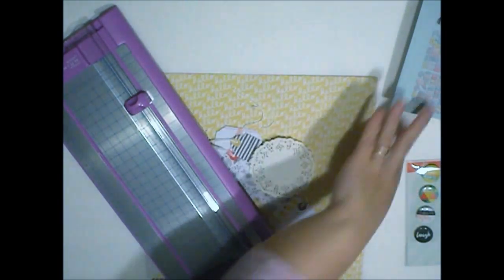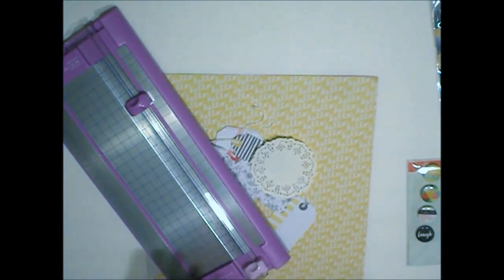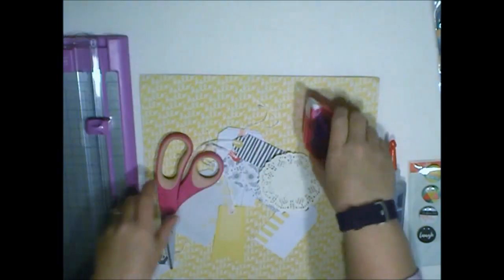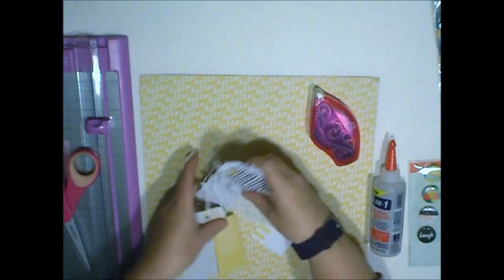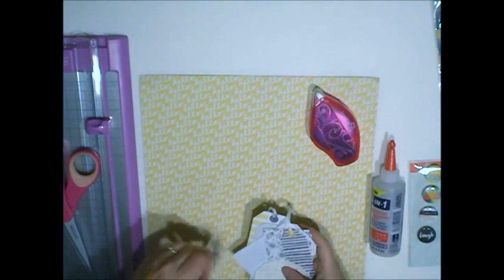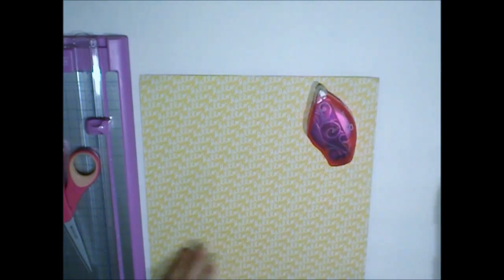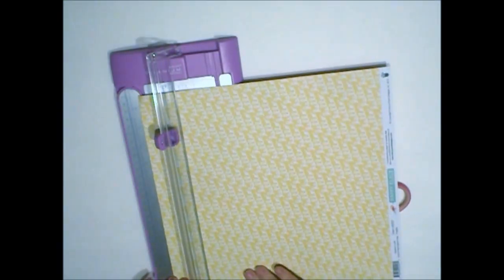I have a little doily from my stash — love doilies. In case I need a wet adhesive, I have my Beacon 3-in-1. Let me just see about getting started. I'm going to put these tags to the side and all this to the side, actually, and I'm going to start by cutting my paper just a little bit shorter than the 5x7.